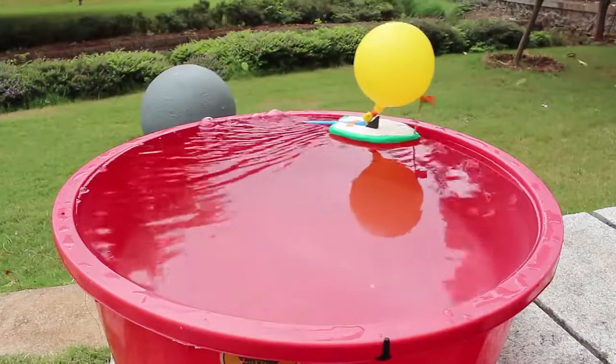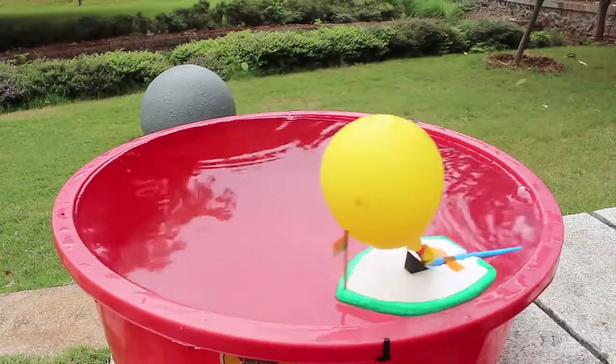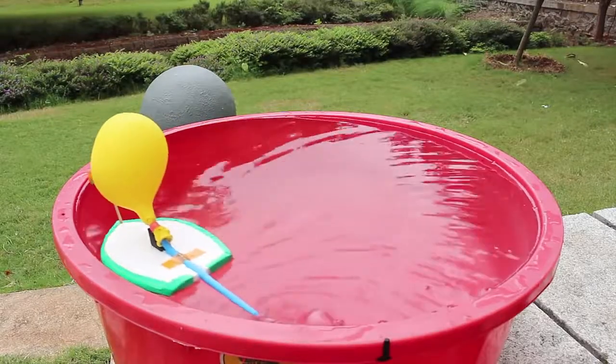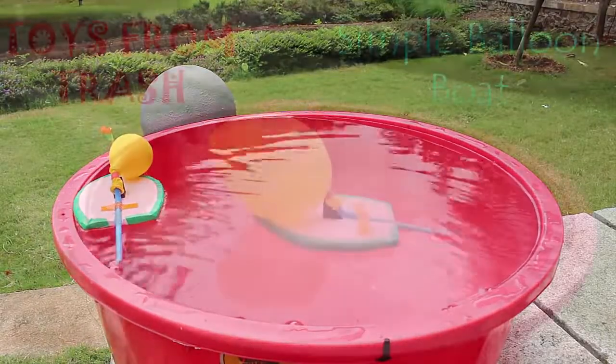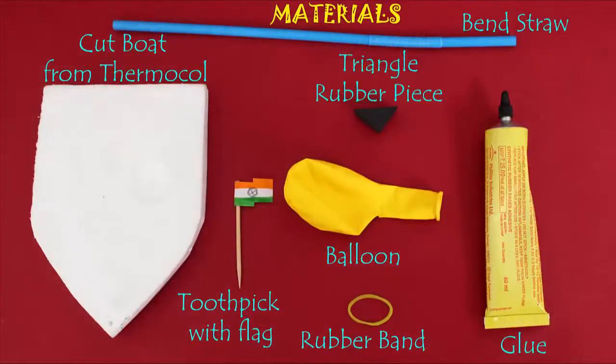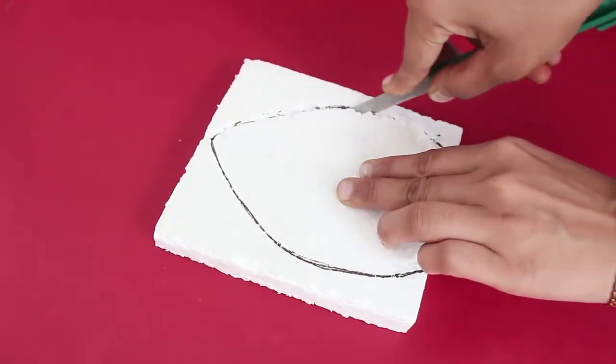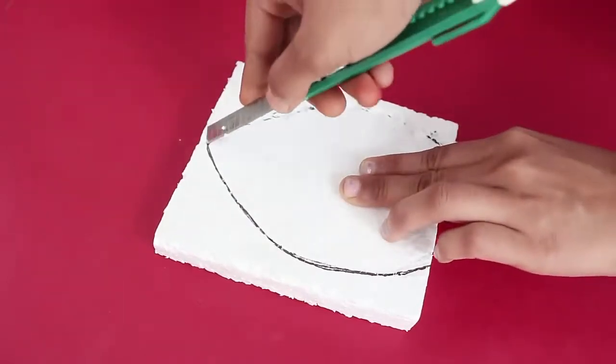Well, first of all, just enjoy the working of this amazing balloon board. For making this simple balloon board, all you require is a piece of styrofoam, a good quality balloon, a triangular rubber piece, a bendable straw, and some glue.